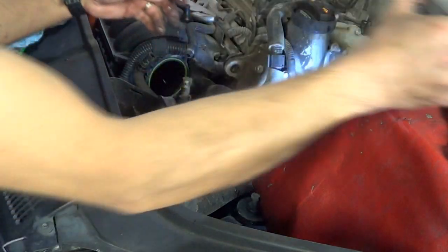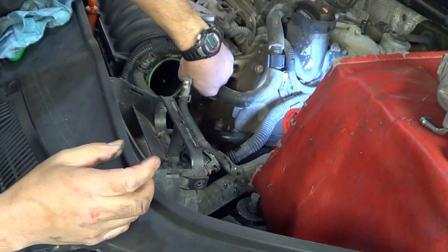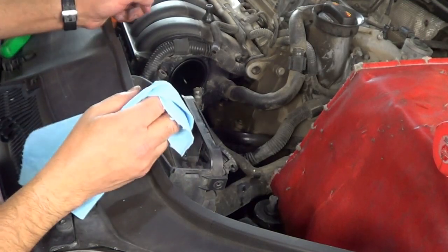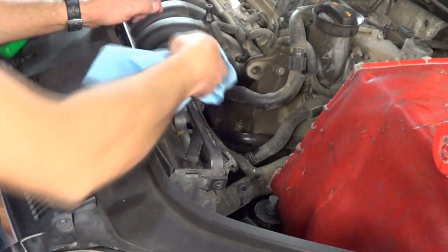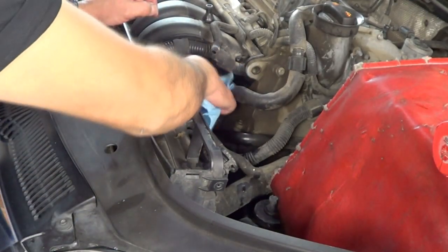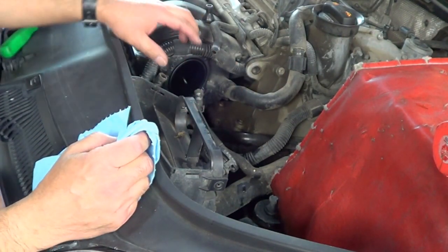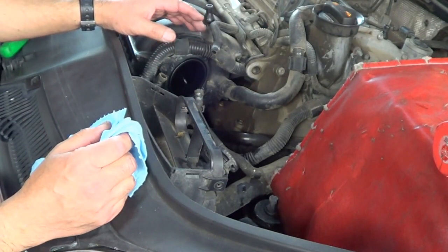It's important to remember where everything comes out of — that way installation is a lot easier. Once you have the throttle body removed, remove the old gasket. Before installing your new throttle body — or remanufactured, whichever you've got — clean the mounting surface, clean the hose, and install a new gasket and a new o-ring.